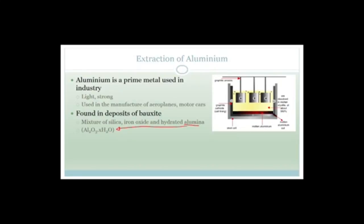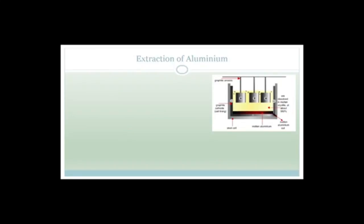So let's talk about the extraction. This is the process that produces 99% pure aluminium. If you're wondering where that happens in South Africa, think Richards Bay in KwaZulu-Natal. 99% of our aluminium comes from Richards Bay, and this process produces 99% pure aluminium, which is amazing.